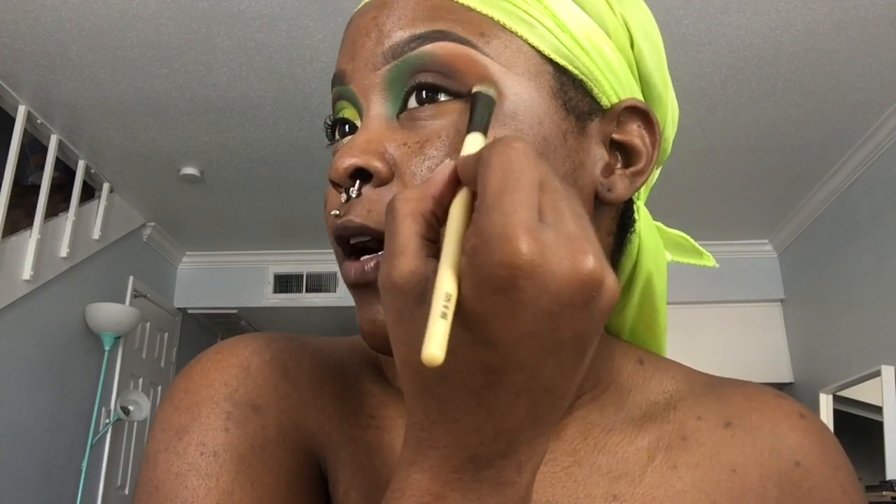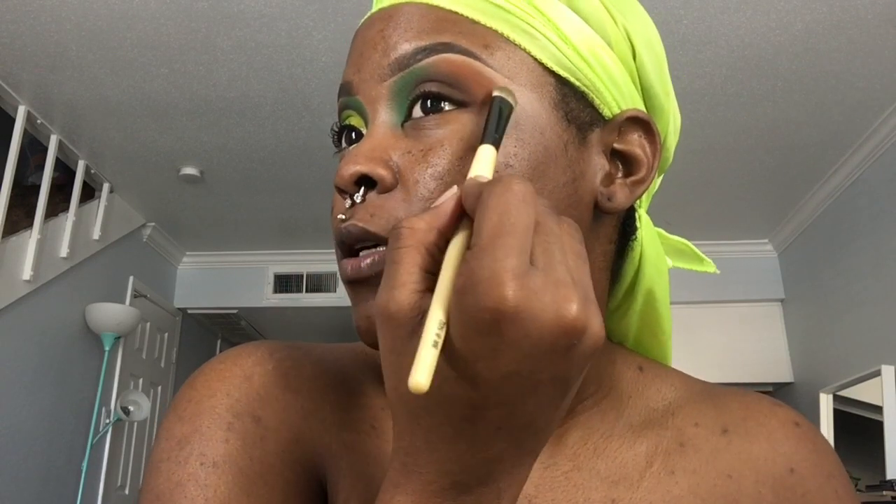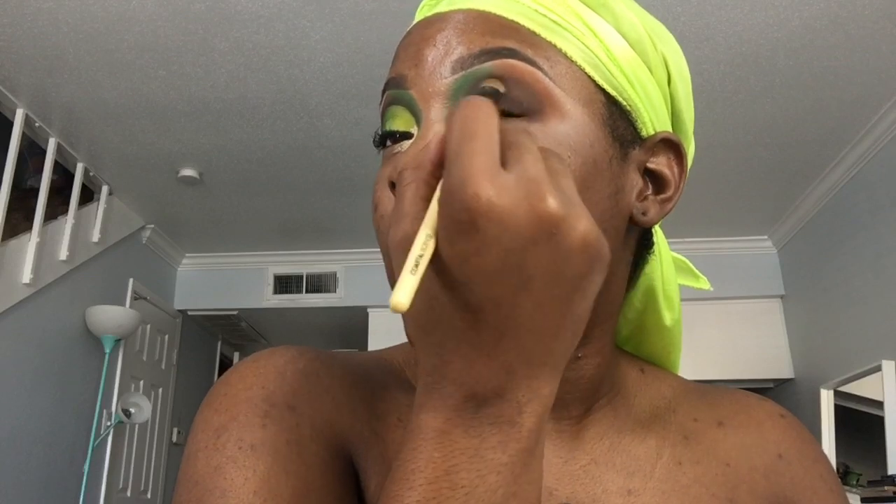I'm just going to go back and do some layering and intensify the colors where I want them to pop. I'm still using the same brush — I'm very lazy so I like to use the same brushes a lot, and this brush picks up pigment quite well. I've been intensifying this brown and I'm bringing it in all the way into my inner corner, and I'm just going to go back and layer those background colors to smooth them out again, and then I'm going to add black.